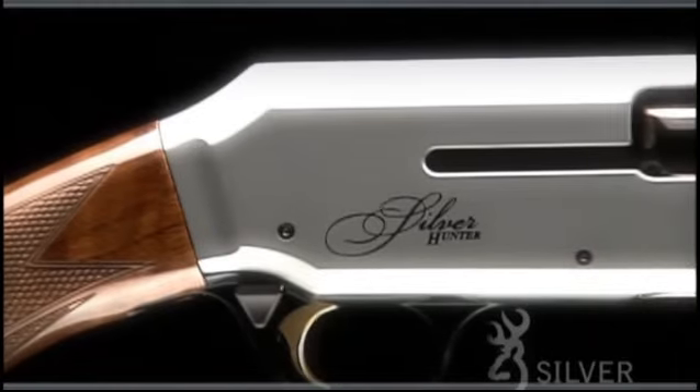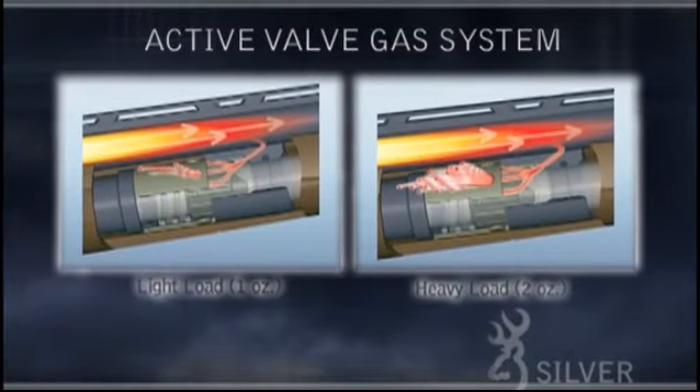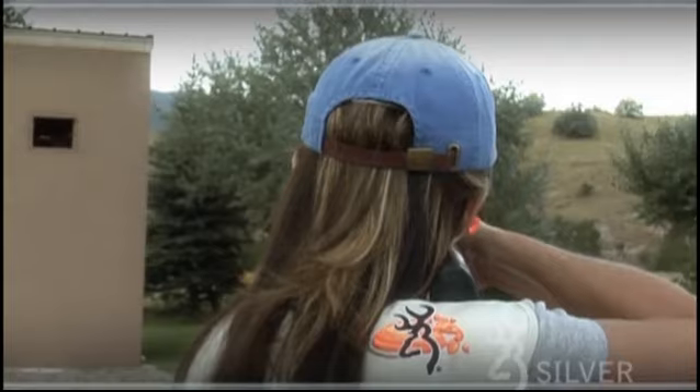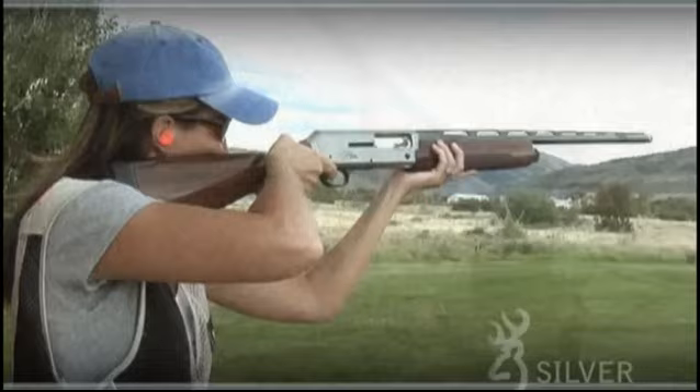From its trademark semi-humpback receiver to its ultra-reliable gas operation, the Browning Silver is ready to take on whatever you can dish out. The active valve gas system that drives the Browning Silver has been proven to reduce felt recoil as much as 50% over the competition, giving you all-day shooting comfort.